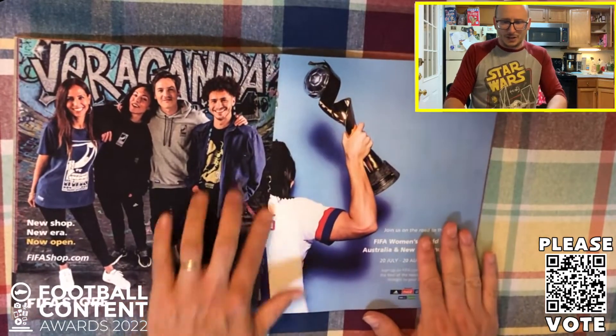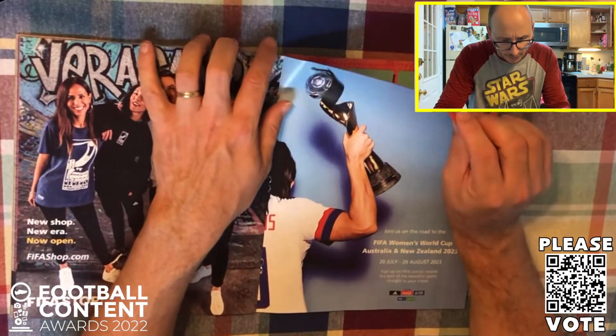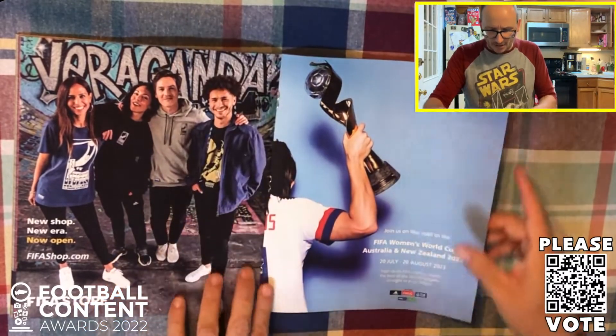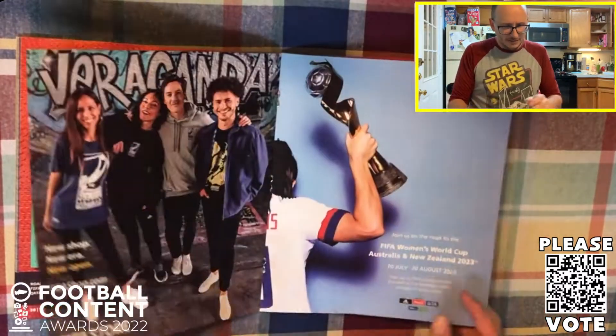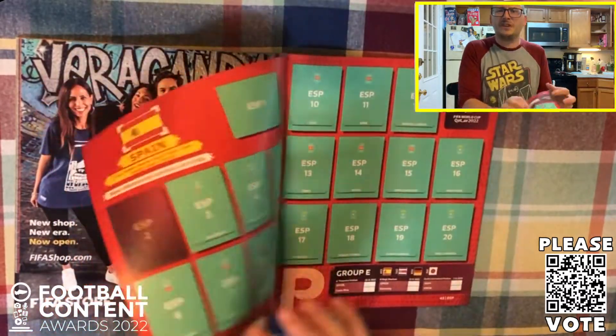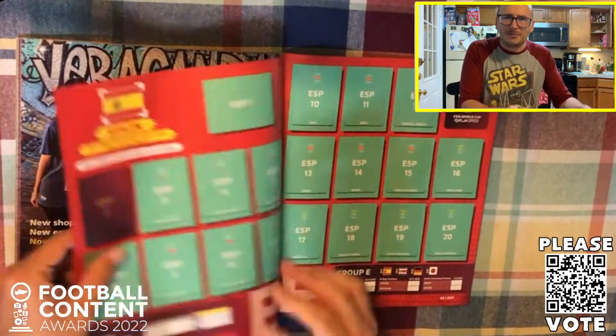Here we go to the middle of the pack - it looks like we might have a poster or two. It's a bizarre, bizarre thing. I do feel this is very cheap, cheap paper.